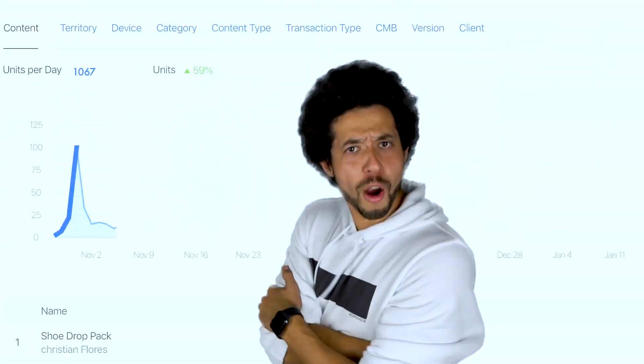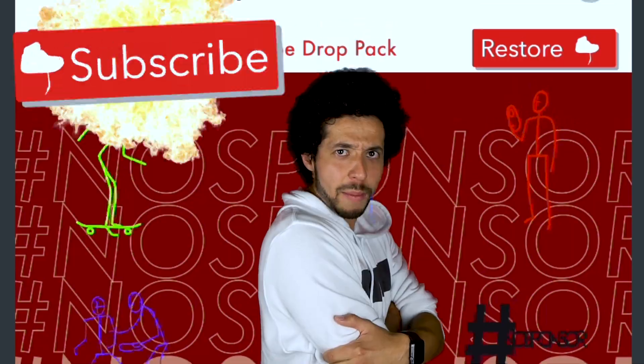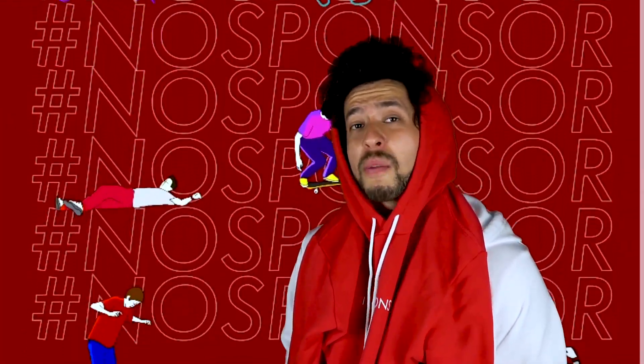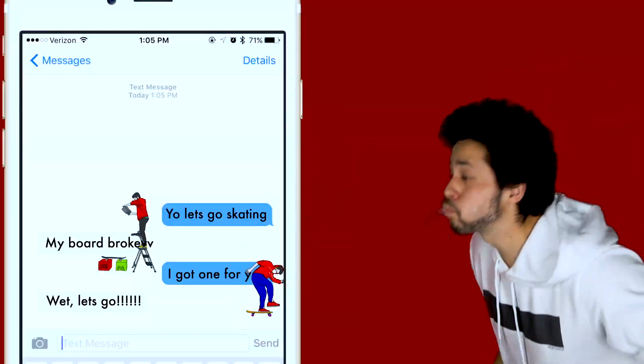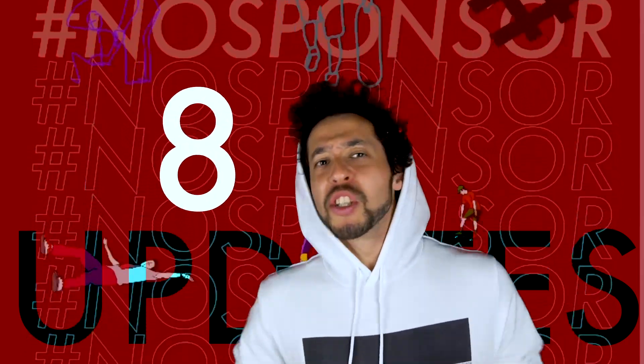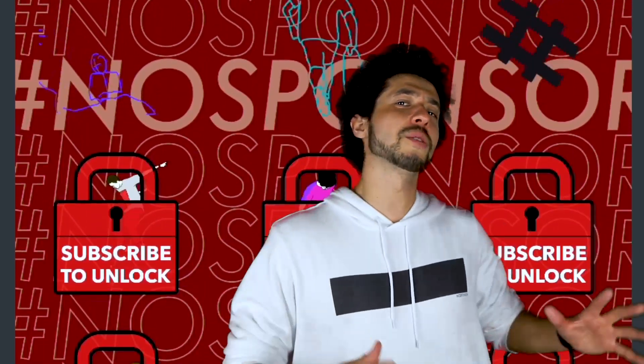Are you one of the thousands of people who downloaded the sticker app but have not hit subscribe yet? There's an endless supply of animations added to the app just for subscribers, so download the sticker app in the description down below and hit that subscribe button for the endless amount of updates.